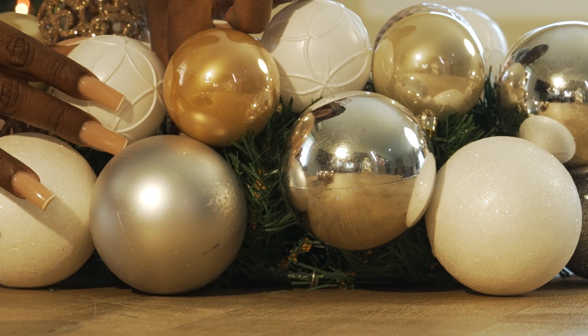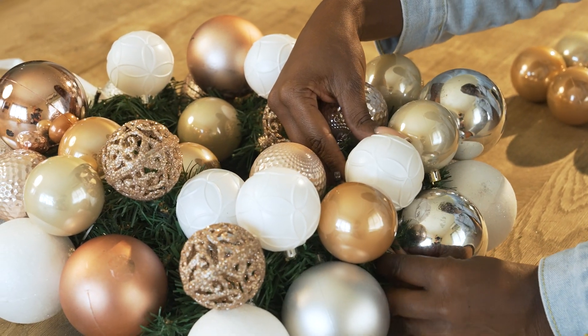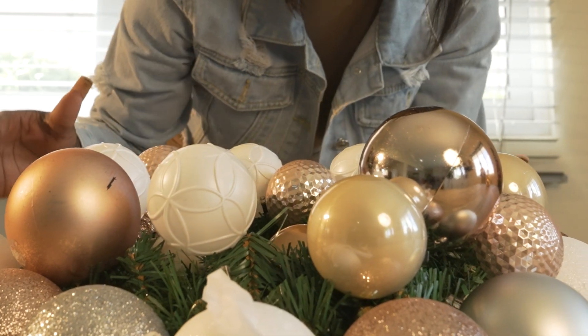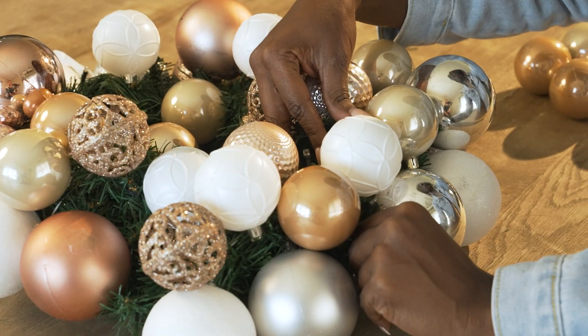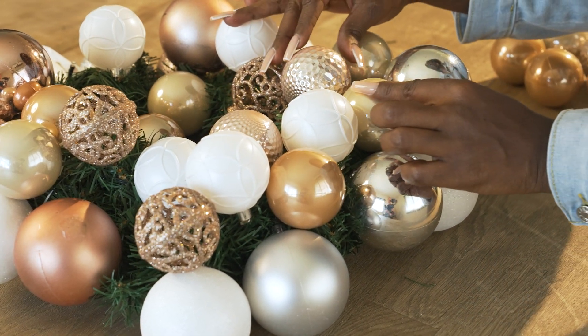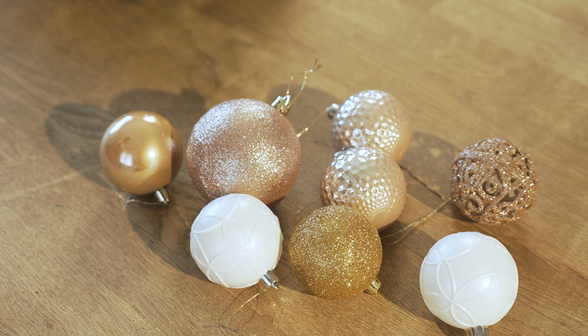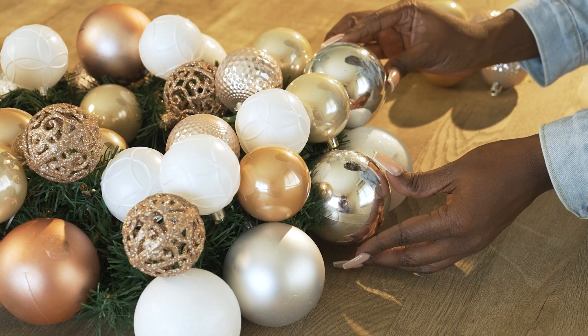Once the first row is secure, work from the outside edge to the inside edge. Fill the gaps with Christmas baubles and do this until you are satisfied. In addition to Christmas balls, you can also add other Christmas ornaments to your wreath. If you have any small Christmas balls left, use them to fill the remaining gaps.